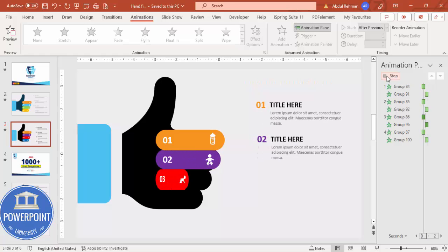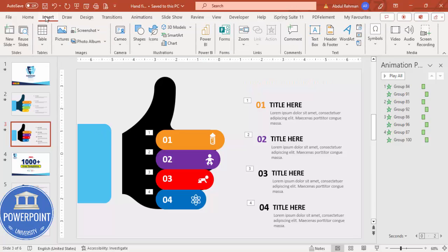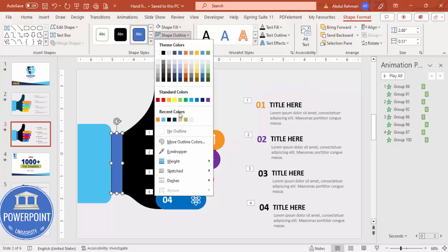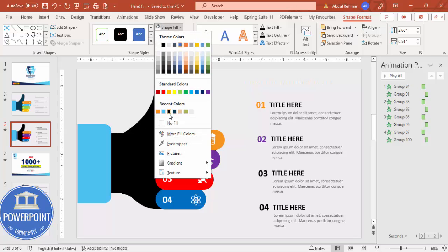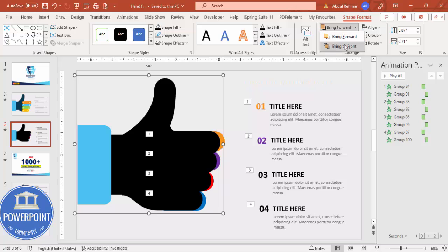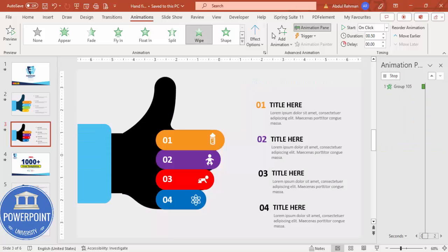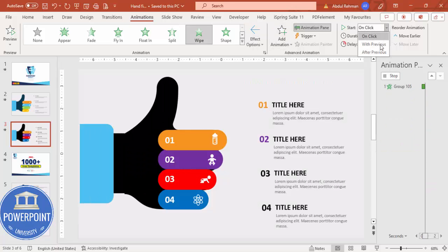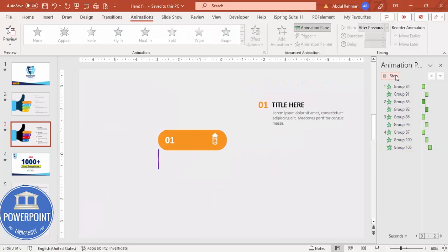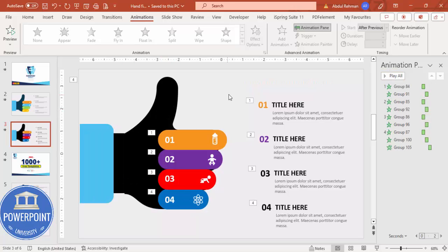To animate the palm, go to Insert Shape and draw a small rectangle. Set no outline, and fill it with the same color as the thumb. Select all three shapes and press Ctrl+G to group them, then send the group to back. Apply a Wipe animation set to come From Right, starting After Previous. Now when you play the slide, the fingers appear one by one and then the full palm wipes in.